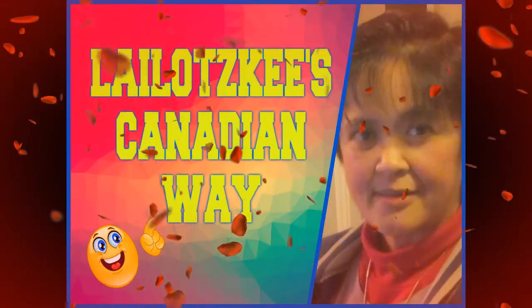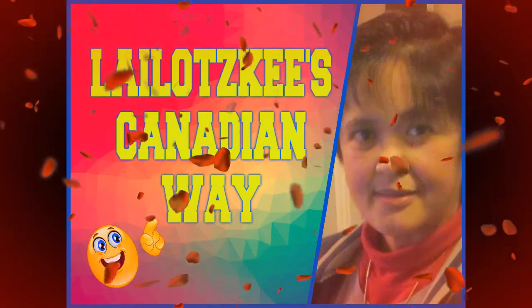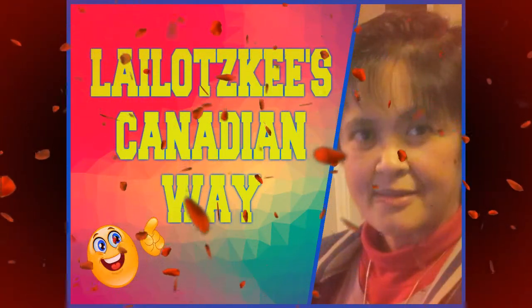Hello World! Welcome to Lilotsky's Canadian Way Channel! God bless us all YouTubers!